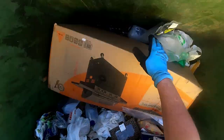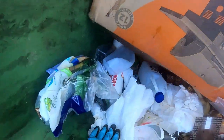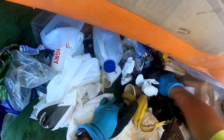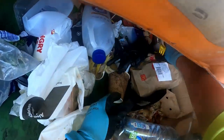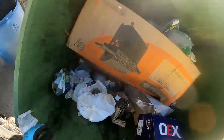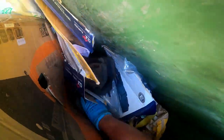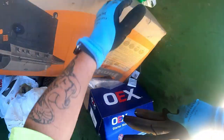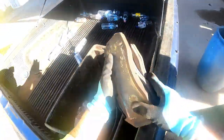Someone's bought a new barbecue. What the hell have we got here? We'll take that heavy stuff. Brake pads - scrap metal. Don't need to worry yet, they're still on. So we'll take them.